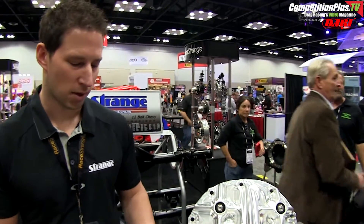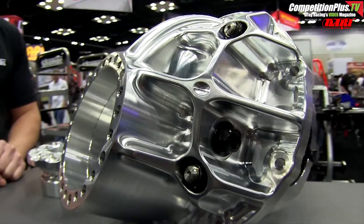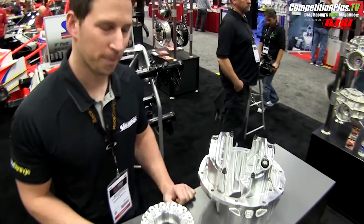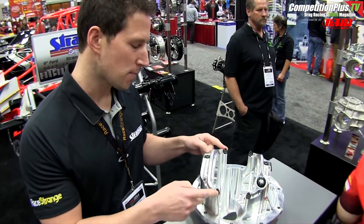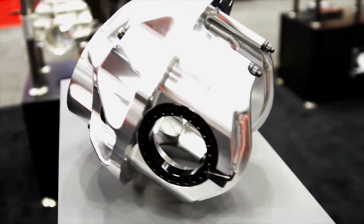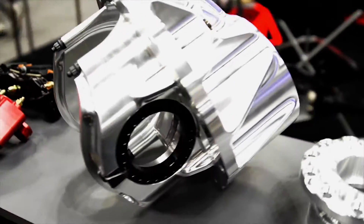I'm Jeff Capek with Strange Engineering. New for 2015 is our billet 9-inch case — a 70-75 case machined out of a big chunk of billet. We've included features to enhance stiffness and strength. On the main caps, we've got some extra bolts, which increases the stiffness and strength of the main caps for better gear life. We've also increased the flange thickness — the ribs are taller and the studs are stronger.